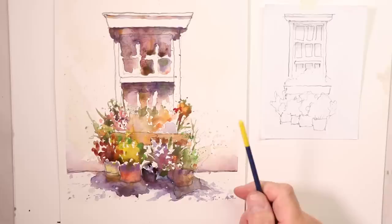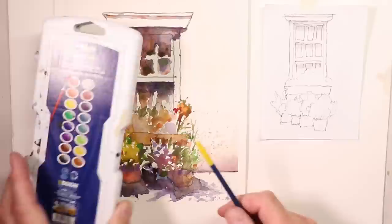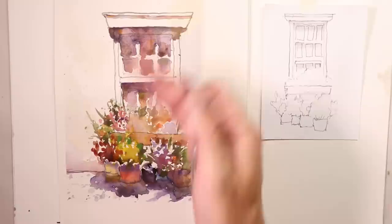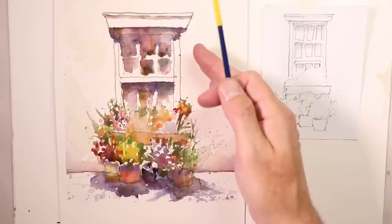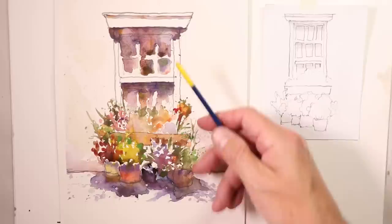We're going to do another beautiful painting in the Extreme Beginner series, using our Prang Oval 16 set with beautiful semi-moist colors. We're going to create a gorgeous cityscape or street scene with a window. You can use your own imagination and pretend this might be a building along the street, or even a home with a patio and flower pots with flowers.